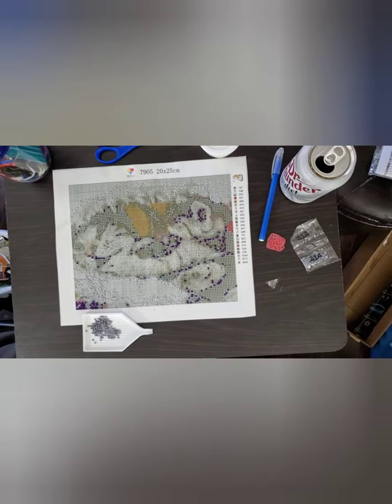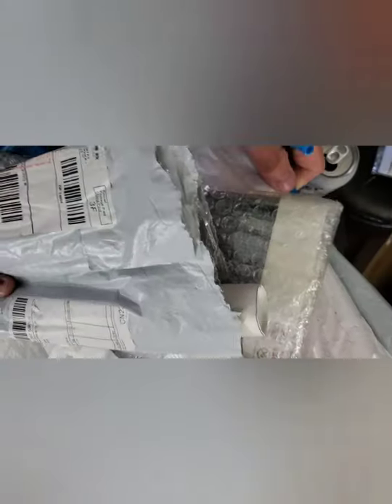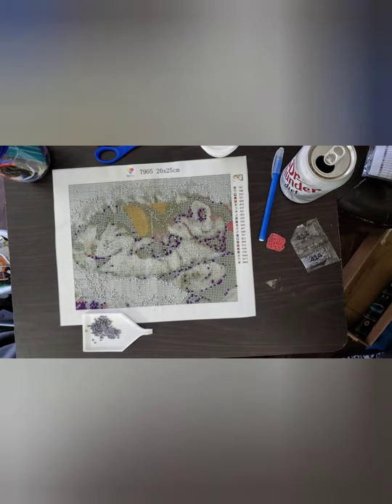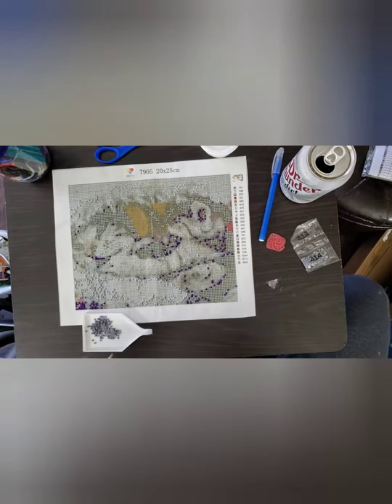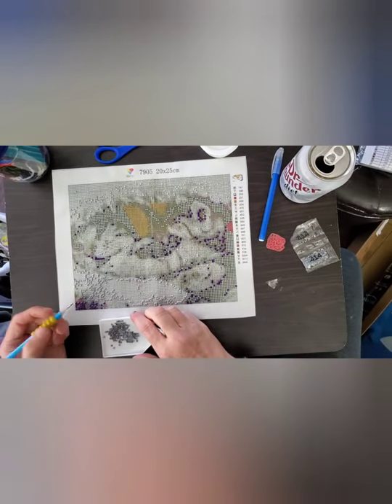I usually just start in one corner and work my way around finding all the number fives. Let me show you — I have over here, not hidden but out of the way, this entire basket full of diamond paintings that need to be done. I go on kicks where I do nothing but diamond paintings for a week or so, then take a break. I definitely work on yarn products more often than diamond paintings.